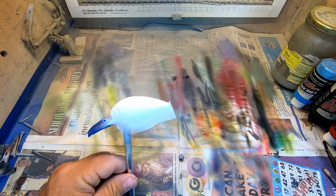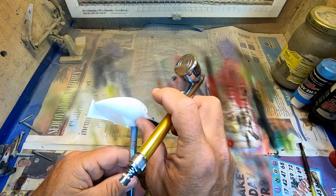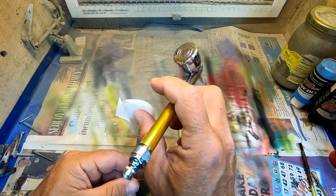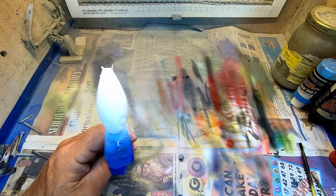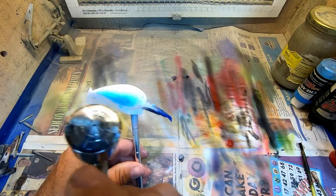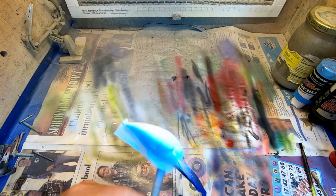All right, so we have our white base coat on. I'm going to step back, clean the brush out a little bit, and add some colors to my second and third airbrush. Always check your edges, especially at this stage, making sure you're good and secure. We're going to go in and lay some pearl blue down.